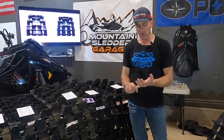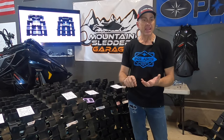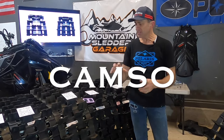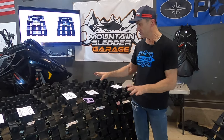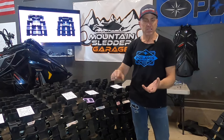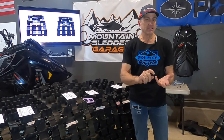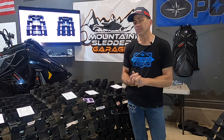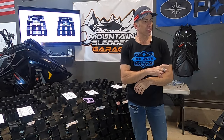The two main companies that make aftermarket tracks are Composite and Camoplast, which is now CamSnow. CamSnow also makes almost all of the factory tracks you see here — BRP, Arctic Cat, and Polaris. CamSnow pretty much makes tracks for all those manufacturers. So let's look at the aftermarket tracks you can put on your Polaris snowmobile in place of your factory Polaris track.